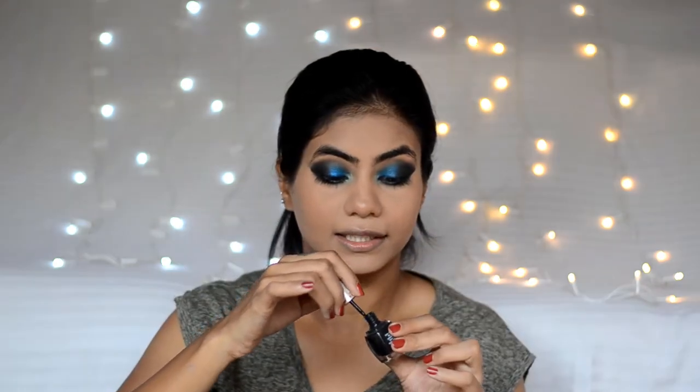Now let's line the eyes. I'll apply some liner and kajal. After that, I will apply some mascara, put on some false lashes, and be right back. So after that, I have put my lashes on — these are pack 53.